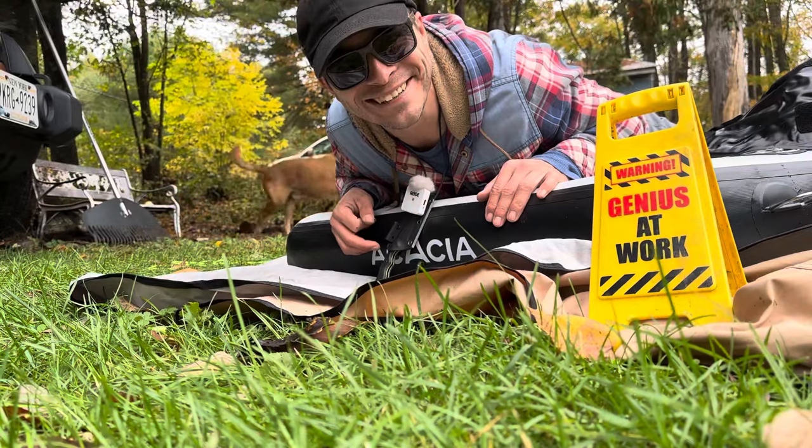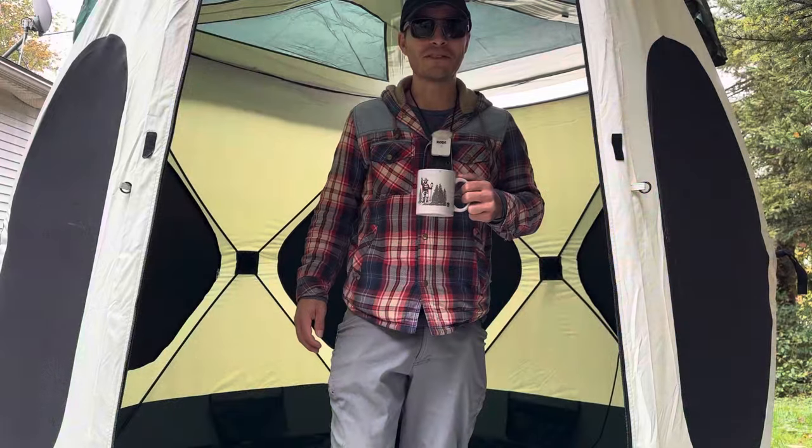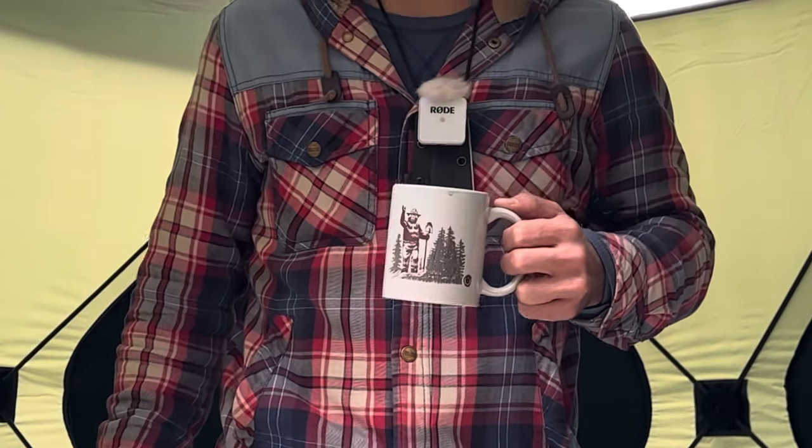The stupid things we do. Thanks for watching this one guys, see you on the next one. Now since they claim this is a four season tent, hold my beer while I make it a hot tent.